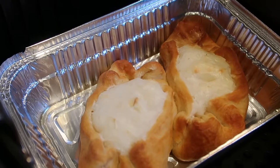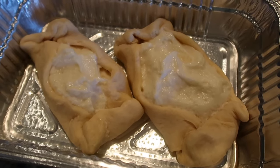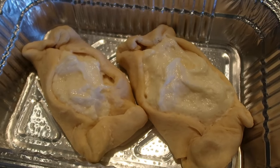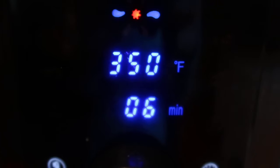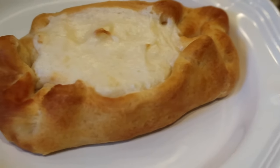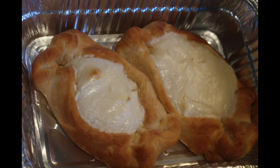For the other two, I sprayed the pan with non-stick spray and tried 350°F for 6 minutes. If you have a can of crescent rolls, cream cheese, vanilla, sugar, and an air fryer or an oven, you can make these easy cheese danish. They're delicious!